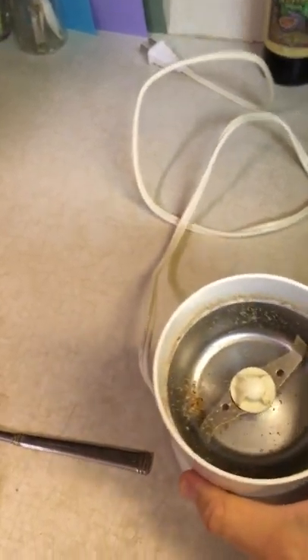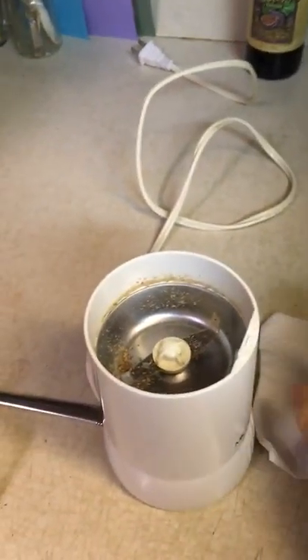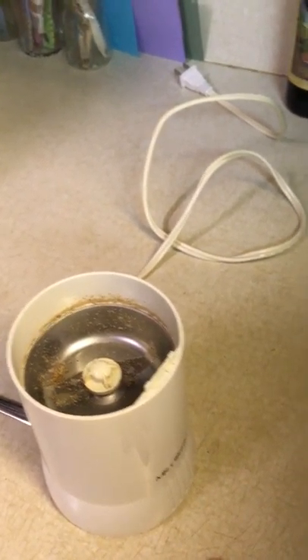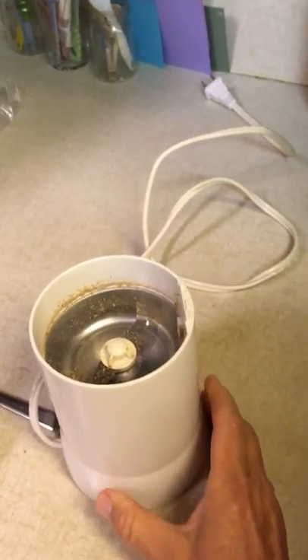Now, when you are going to use a grinder, you can't wash it because the motor's in there. So after you shake it out, just take a napkin or a piece of cloth and wipe around there. You don't have to get every speck out — it's not an animal product. Having a little speck of flaxseed left over for the next time you're going to use it, it's not going to hurt us.